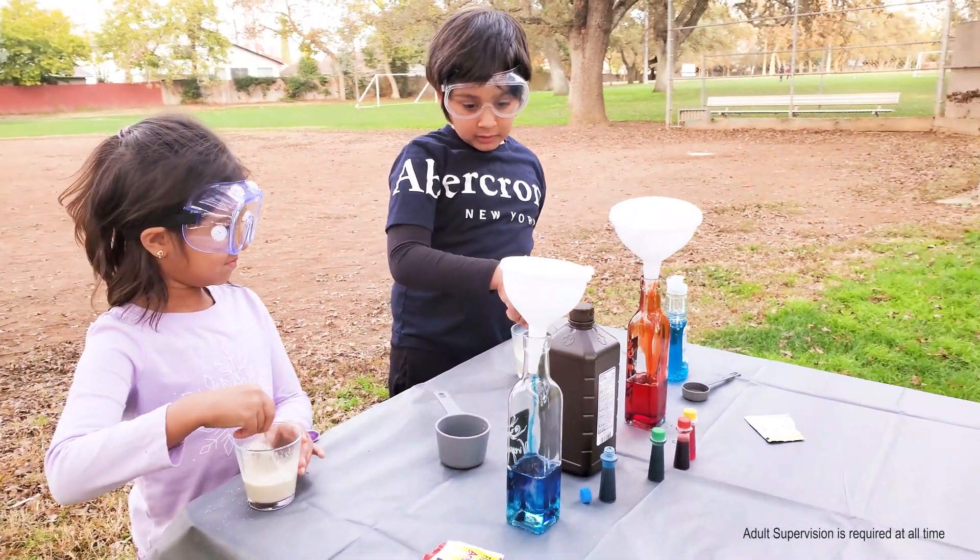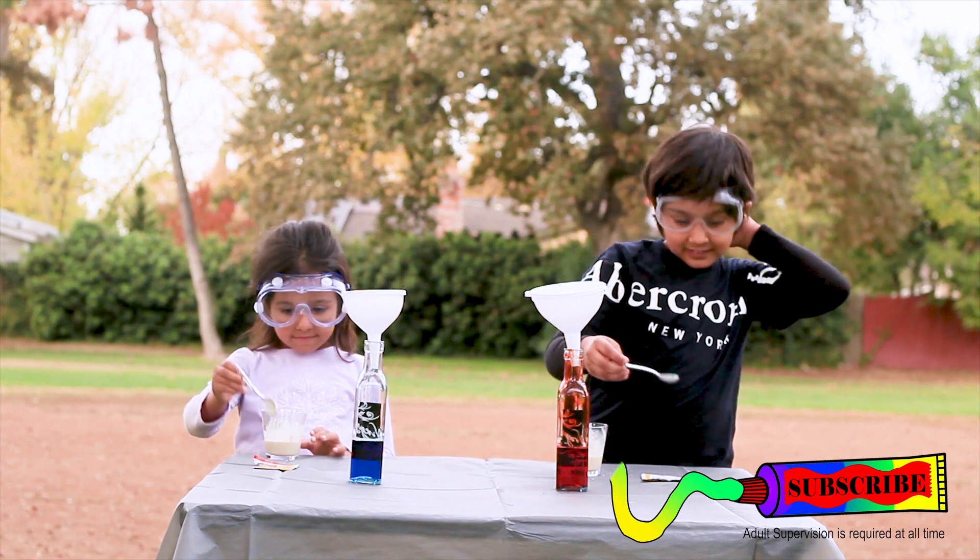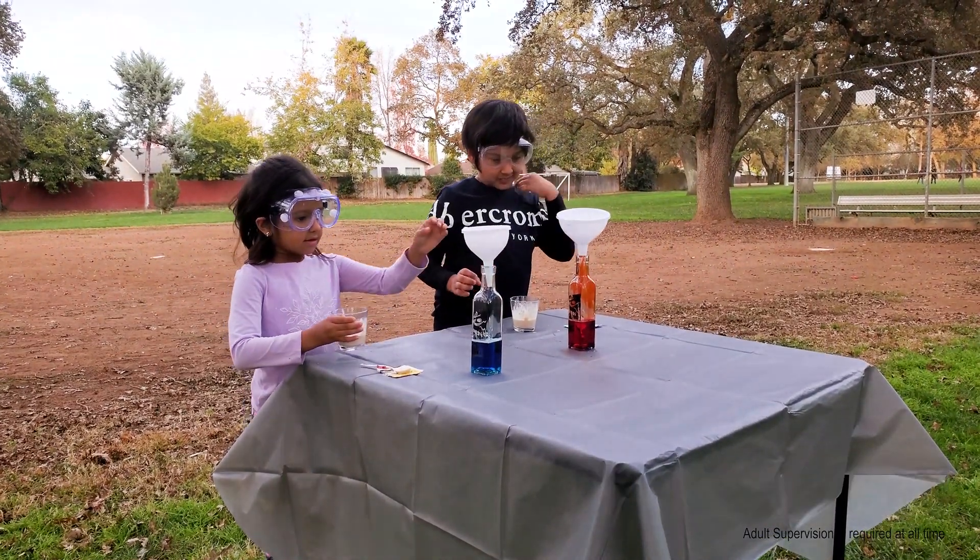Look! Mine is blue! Now we are going to make elephant toothpaste! I'm scared!